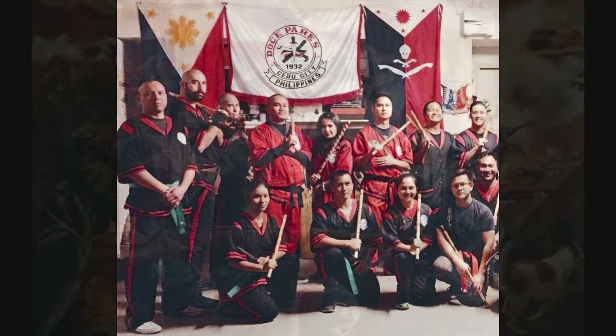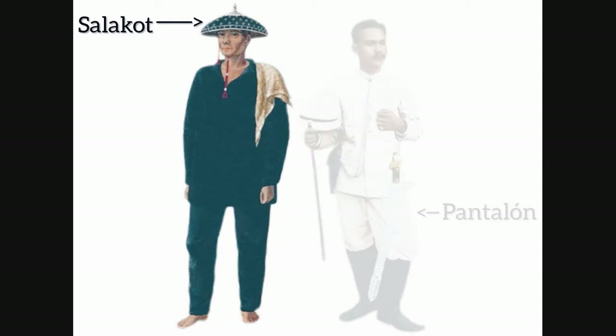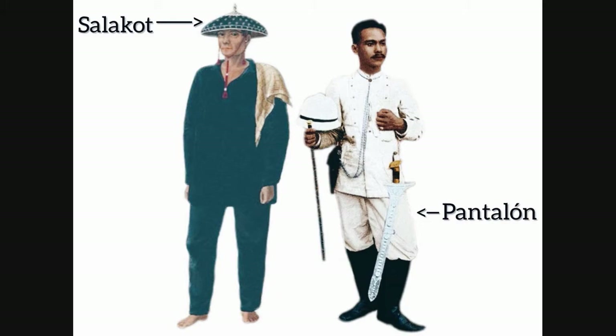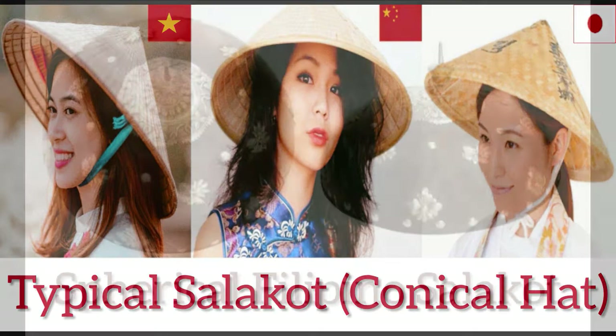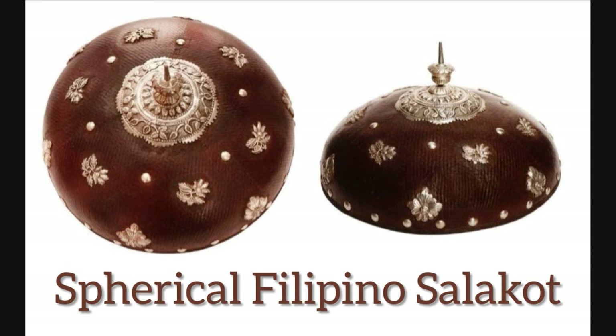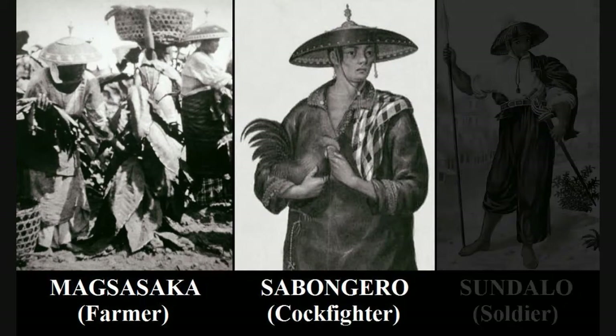Moving on to the Revolutionary Era, two components of the uniform were influenced by this period: the 19th century salakot and the Filipino revolutionaries' pantalon, or pants. Most Filipinos automatically think of the conical hat common throughout Asia when discussing the salakot, but in the 19th century during the Philippine Revolution, there was an ornate spherical salakot with a spike on its top end, which was used by some Filipino revolutionaries. Some have claimed that this particular type of salakot is associated only with the elite members of Philippine society, but in actuality, a number of photographs and paintings from the 19th century disprove this claim and show ordinary people — Filipino farmers, sabongeros, and soldiers — wearing this type of headwear.